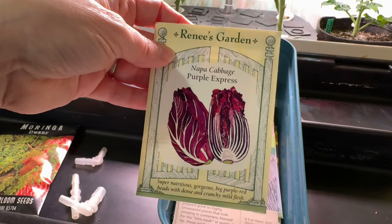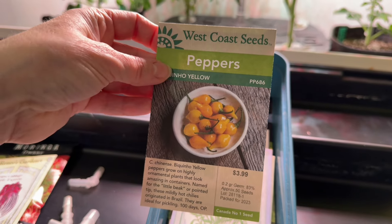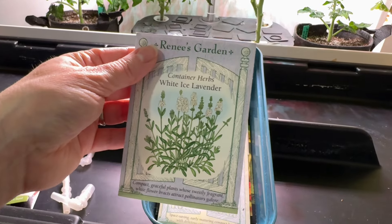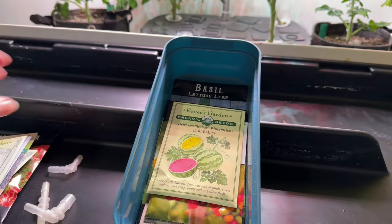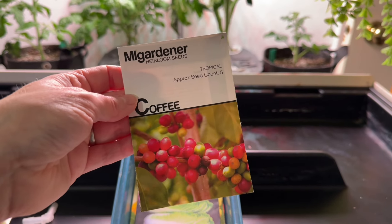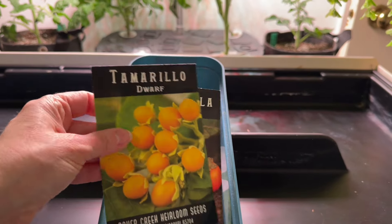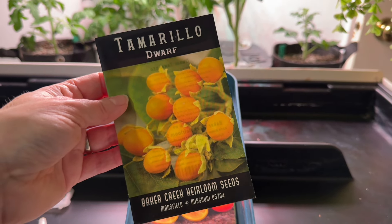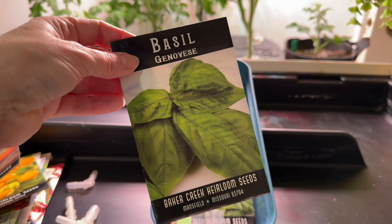We have this gorgeous napa cabbage that's purple — I'm going to use that to make some purple kimchi. My favorite biquino peppers. I'm going to try getting some lavender started in here. A little tiny pixie cabbage, which I love. I'm going to try some watermelons because why not? I have some coffee that I want to try. Some tiny napa cabbage as well. I got some dwarf tamarillo — I haven't had any success growing this, so I'm going to try it hydroponically. Then we have the naringella, same thing. Basil, because I love basil.